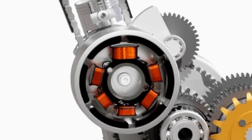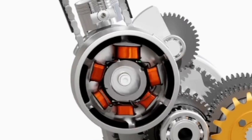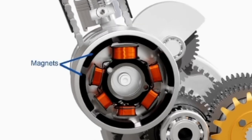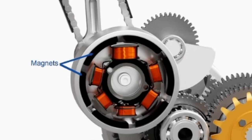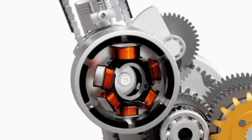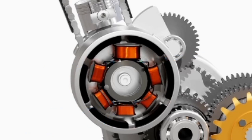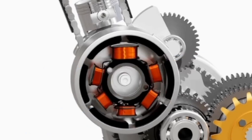The stator is a stationary coil of wires. The flywheel of the motorcycle has a set of permanent magnets which revolves around the stator and produces alternating current in the coils. Each output from the stator has different purposes, as shown here. The output for the ignition purpose is received from the exciter coil. This coil has a denser winding of thinner wire than the other coils to produce higher voltage for the ignition.